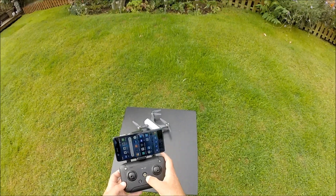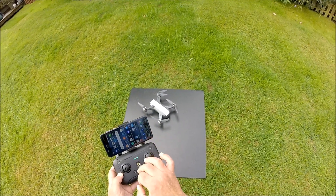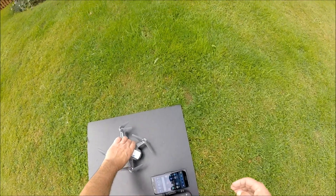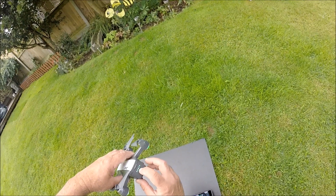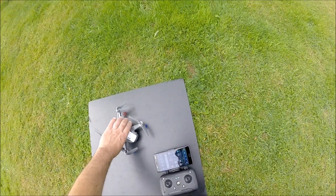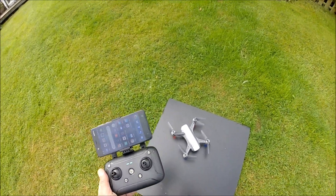To begin with, turn on the transmitter — you can see the lights here have gone green. Then turn on the drone, which you'll know you've done by that awful beeping sound.